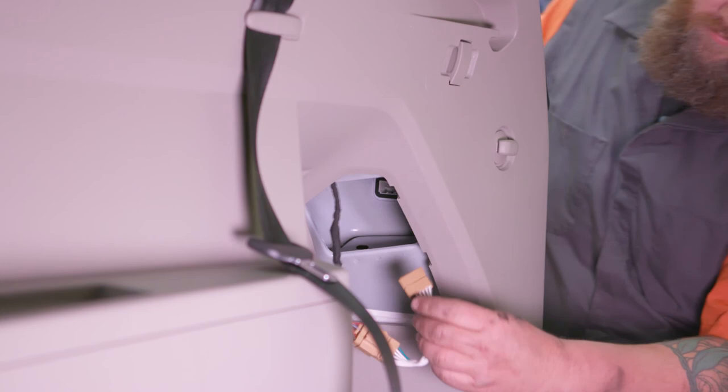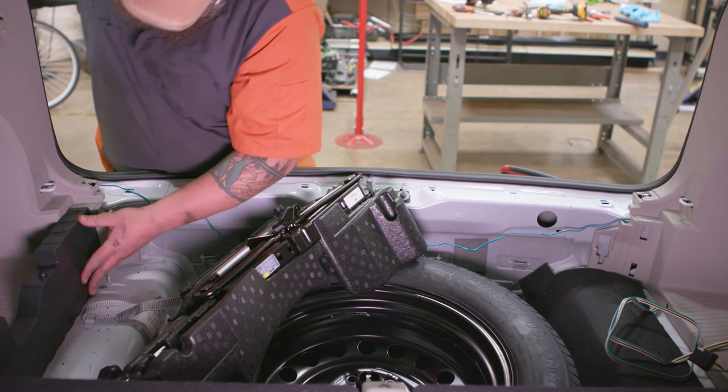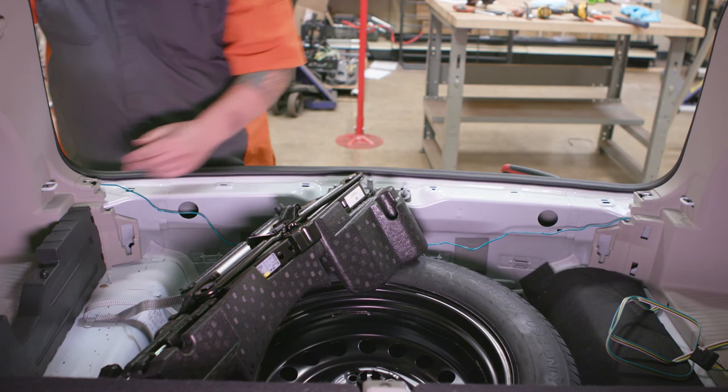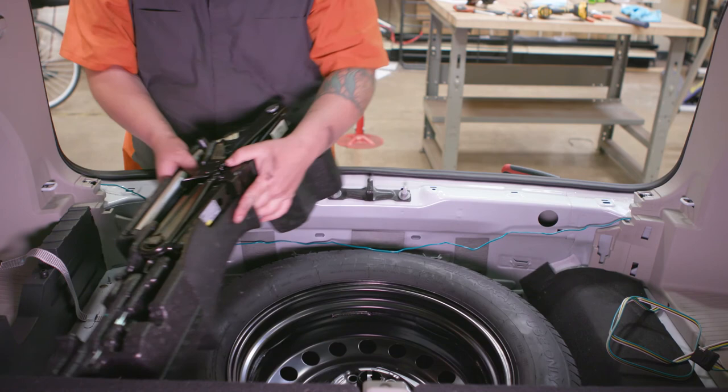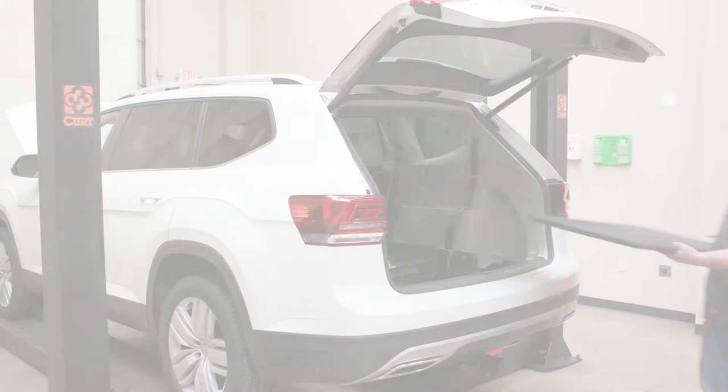Now you may begin reinstalling the interior panels. Next, reinstall the scuff panel. Replace the spare tire covering with the nut and floor coverings. Install the 15-amp fuse into the fuse holder of the inline fuse wire near the battery, and finish by reconnecting the negative battery cable.